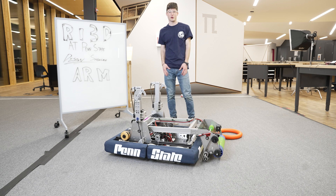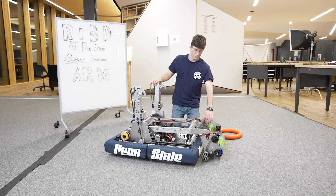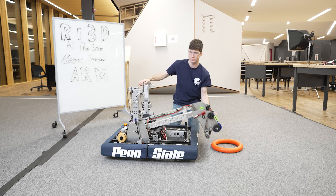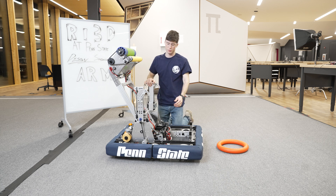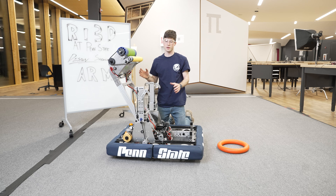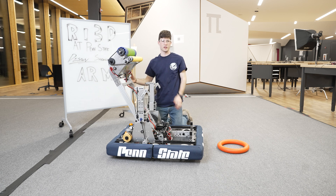Hi, I'm Rio. I'm part of RI3D at Penn State and I'm going to talk about this arm mechanism that we designed. The goal for this arm was that we could both intake off the ground and then swing the arm across our robot and score into the amp. The pivot is placed right here and was designed so that we can get the right angle to intake from the ground and both get the height and angle to score into the amp.